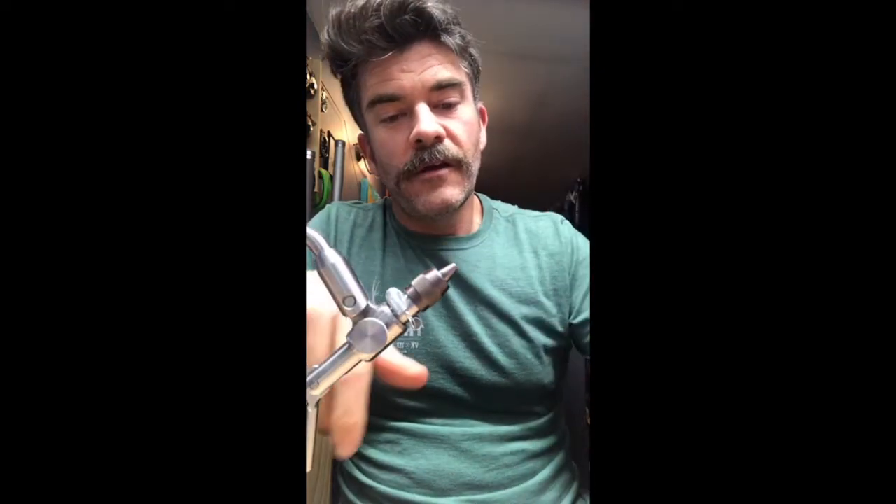I like to tie it pretty big. I like to fish larger salmon flies — this is a size four and that would kind of be my go-to size for it. I used to guide in the Gunnison Gorge in Colorado, and I'd put the salmon fly hatch down there up against the salmon fly hatch anywhere — it's absolutely incredible. The first few days of the hatch is like mind-blowingly good dry fly fishing.